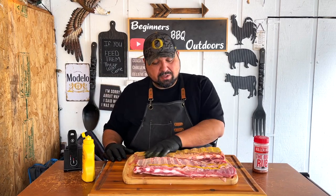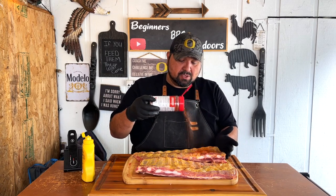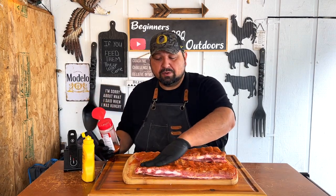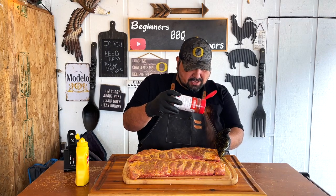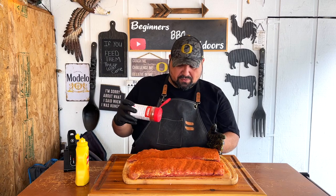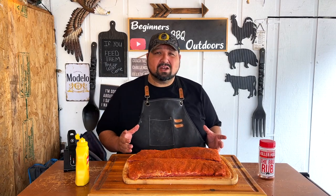Just go ahead and rub it all over the place. Let's add our Killer Hogs Barbecue Rub — just a light coat on the back and this side too, make sure you get every part. Then we'll turn it over and do the same thing on the other side: two lines of mustard, then the Killer Hogs rub. Can't go wrong with this rub. Just pat it in there.